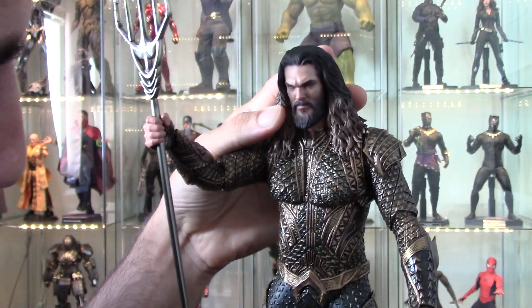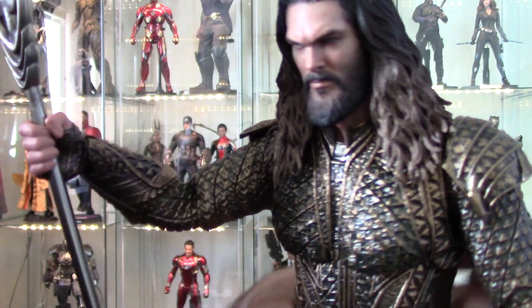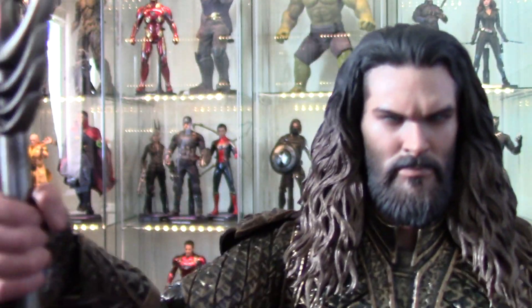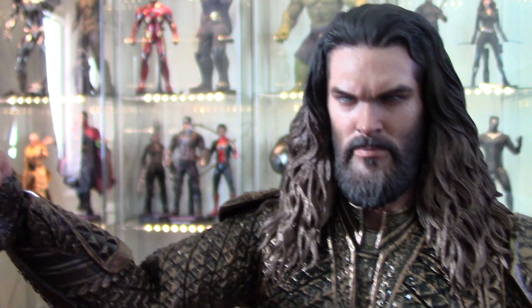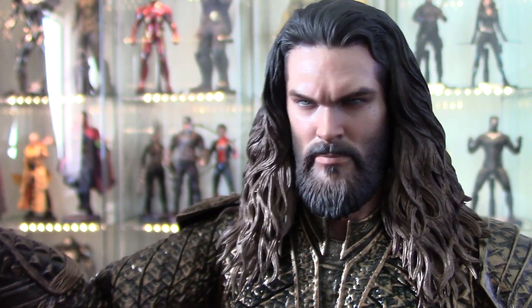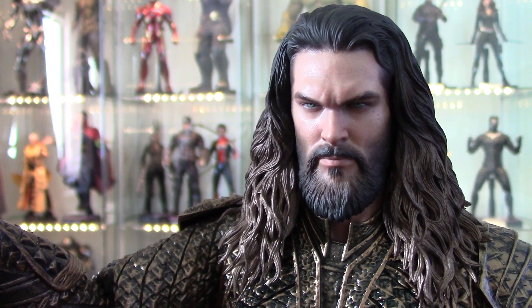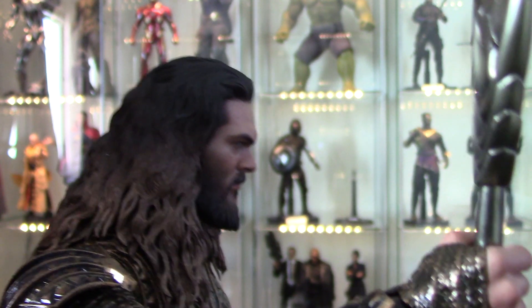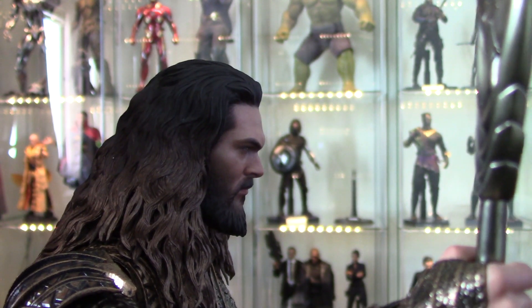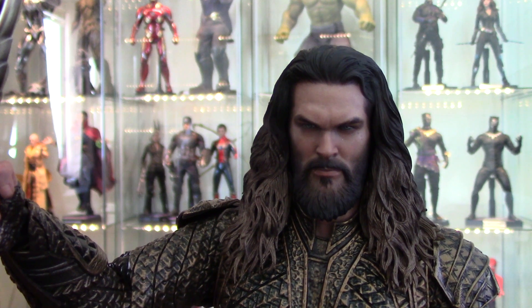I feel like the likeness is definitely there, but a lot of people say it doesn't look anything like him. I will say that he has a very caveman face and this figure has that — especially the eyebrow ridge, the heavy heavy eyebrow ridge. See how far that comes out — you can't fault them for that. But he is stylized a bit and made to look a little prettier than he really is.